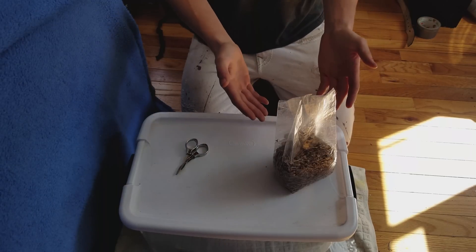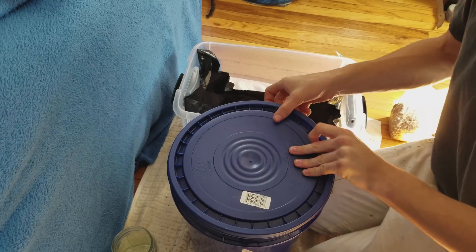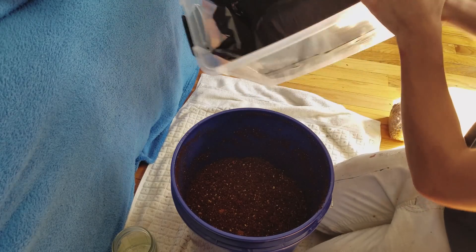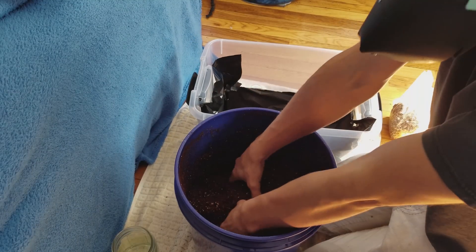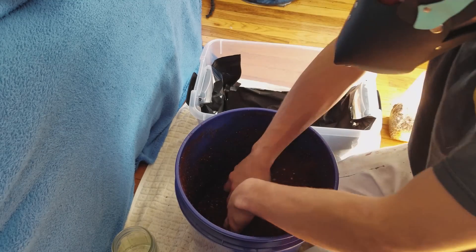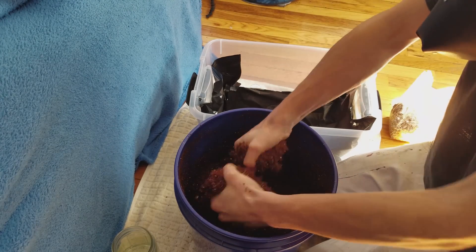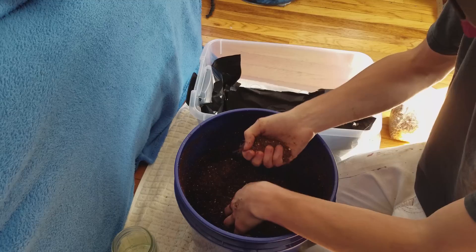Now we've got to spawn our tub. The way I like to do that is by mixing. Make sure you line your tub — that's going to stop you from getting side pins. Take your substrate and make sure it's at field capacity before you do anything, because if it's not, that's how you get contaminations and lose yields. Mine is at field capacity, and yours should be too if you follow the same steps.